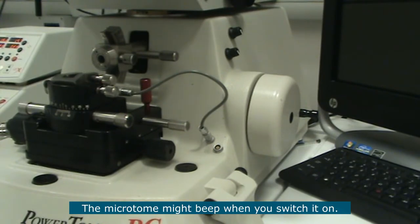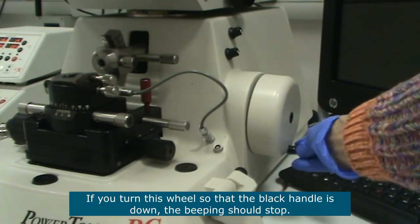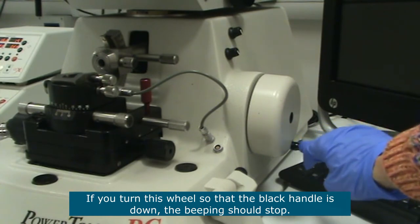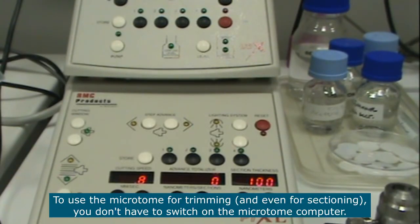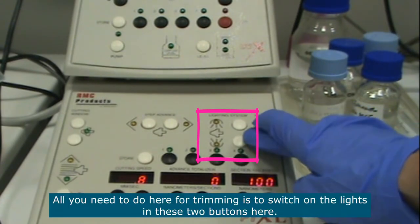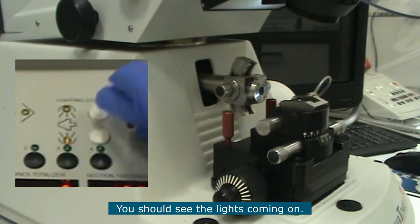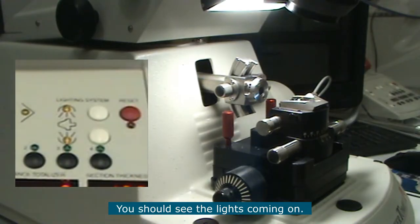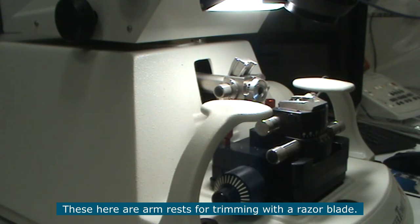The microtome might make a beeping noise when you switch it on. This is to do with the positioning of this wheel here. If you turn this wheel so that the black handle is down, you should be able to stop that beeping noise. To use the microtome for trimming — and in fact even for sectioning — you don't actually need to switch on the computer attached to the microtome. All you need to do for trimming is to switch on the lights using these two buttons here.